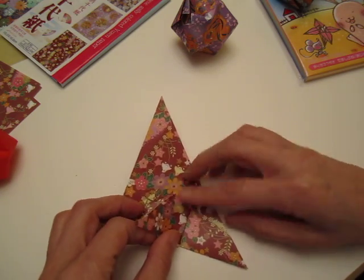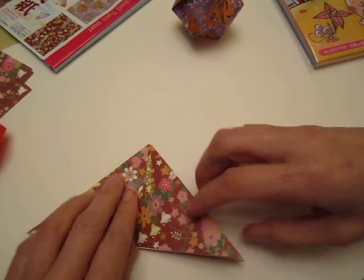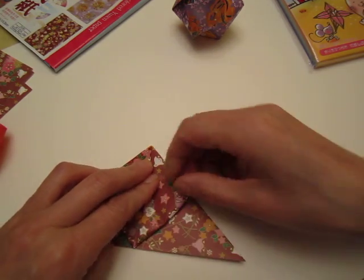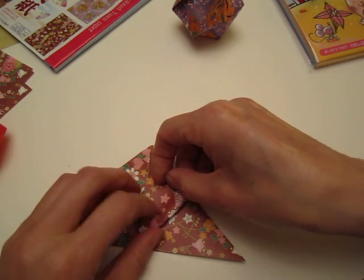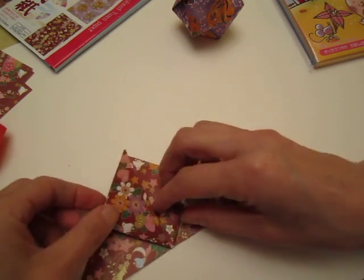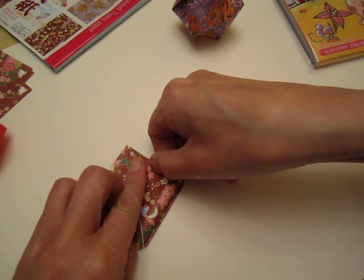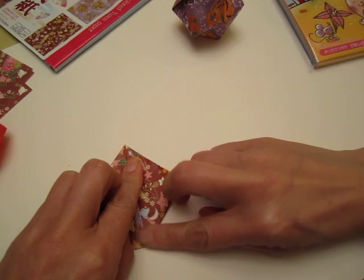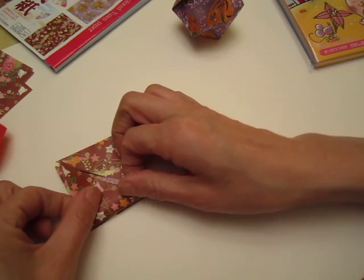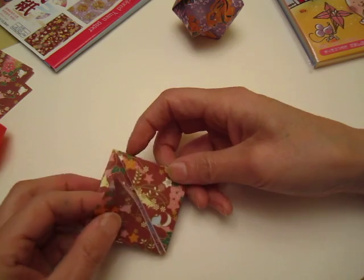So you fold the many points into one point. I'm sorry this paper may not let you see it very clearly. It's always symmetric — if you do one side, now you do the other side. Are we okay? This side, and turn it over.